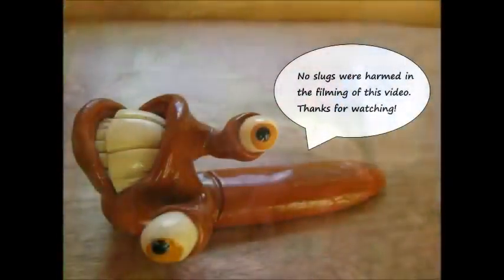Great! Before you go, let your little slug friend go! Bye!